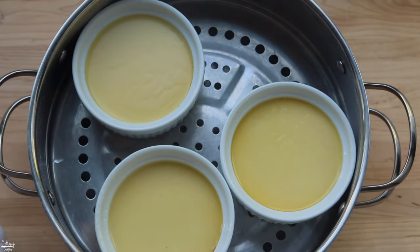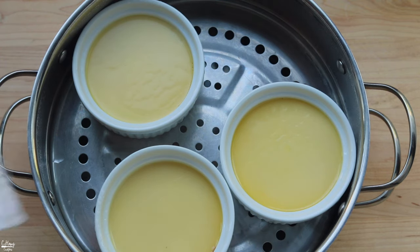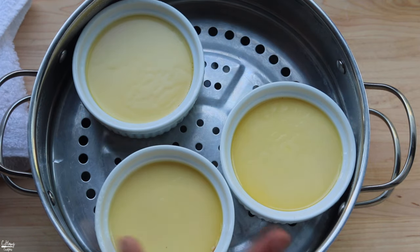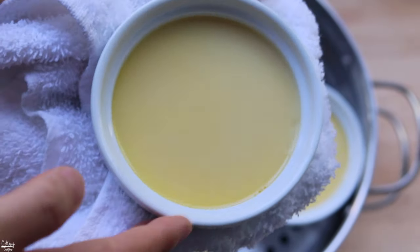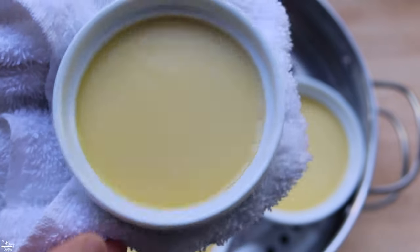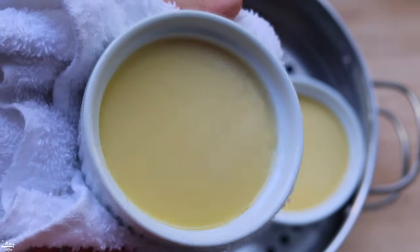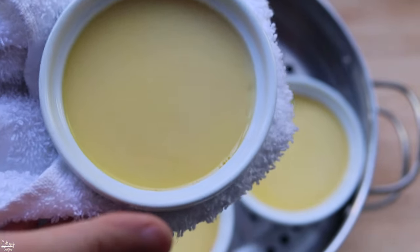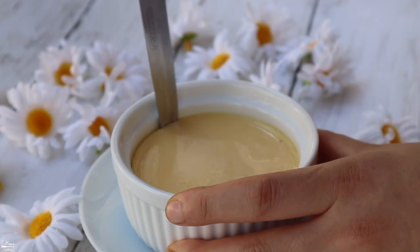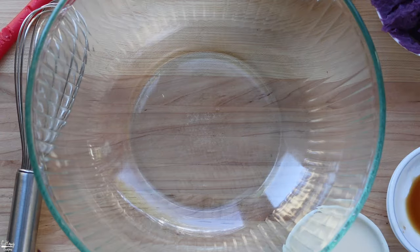It's been about 35 minutes of steaming at around 200 to 225 degrees - depending on the thickness of the flan it might take longer or shorter, so just keep an eye on it. To tell when it's cooked, just jiggle it - if it's squishing around it's not ready, but this one is pretty set and firm. We're going to let this cool and then we're ready to use it - just use a paring knife around the edges and flop it over.